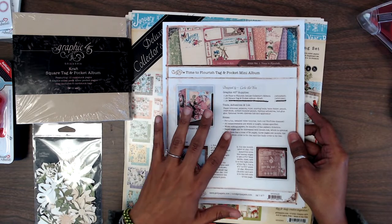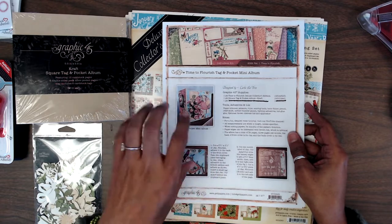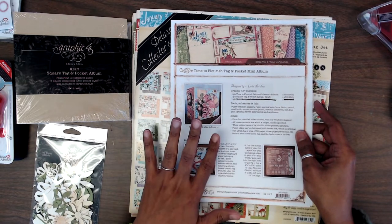However, for those of you that purchased a kit from me, I am going to be doing my take on how I would decorate this, so I will be uploading a video on that — just stay tuned.